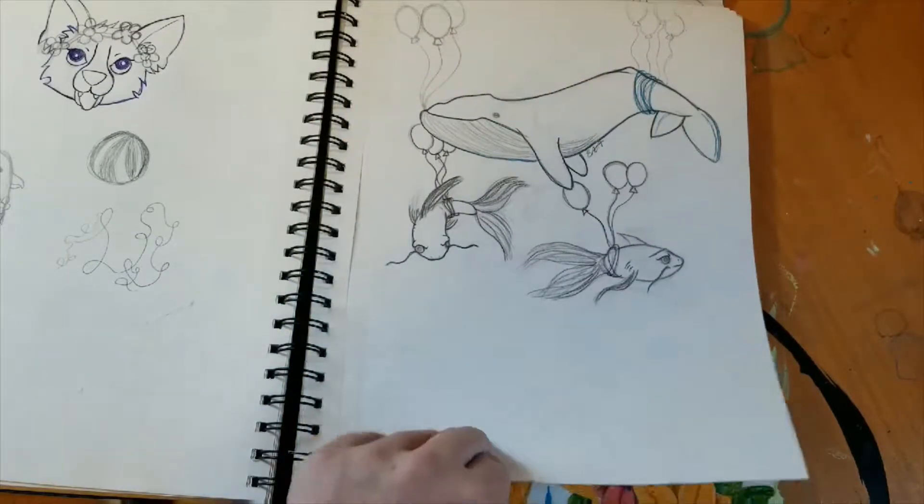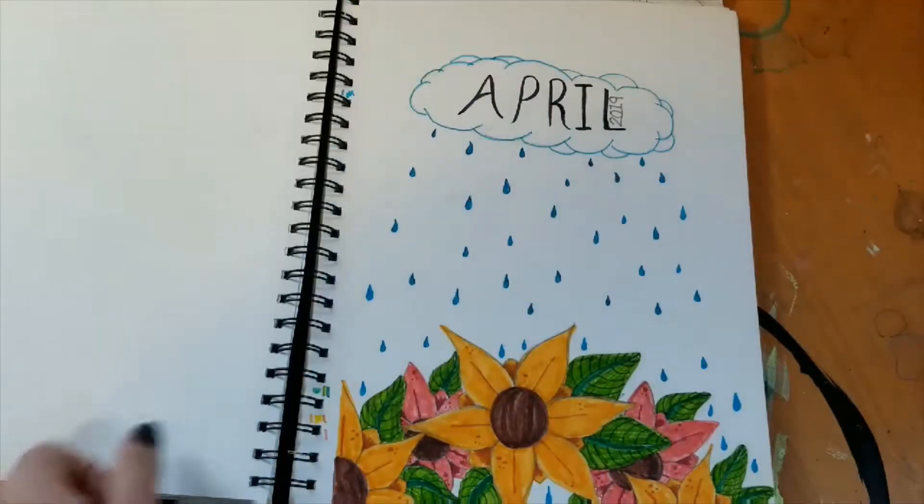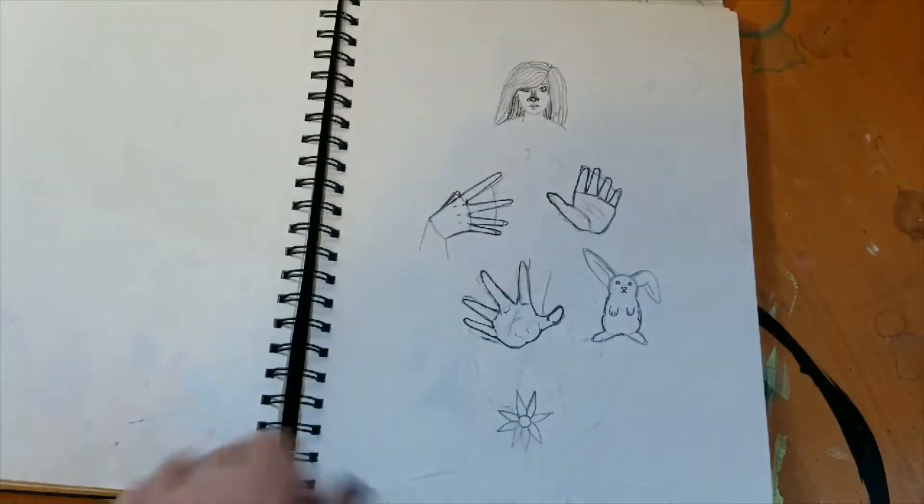Fish — I like fish. Mushrooms. Another cover page, hands.